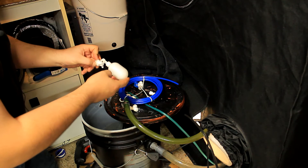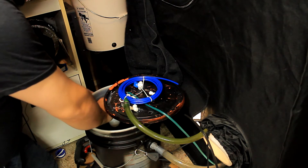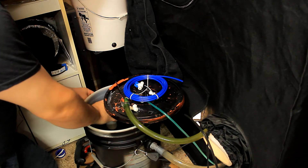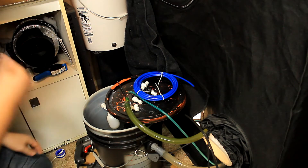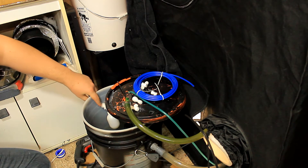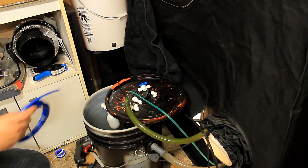You can see how this works — you drop it through and stick the washer on the outside. I don't want to over-tighten it because I don't want it to break, but it is nice and snug.